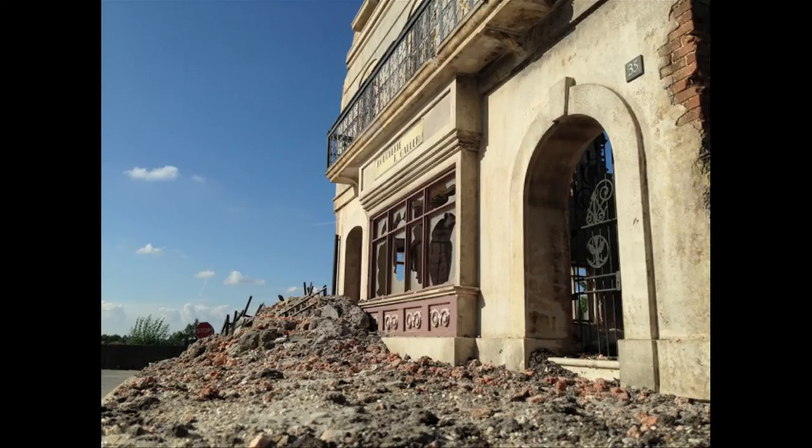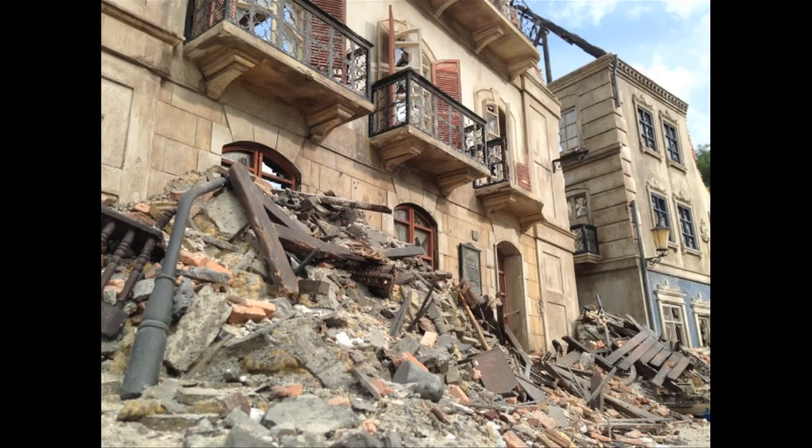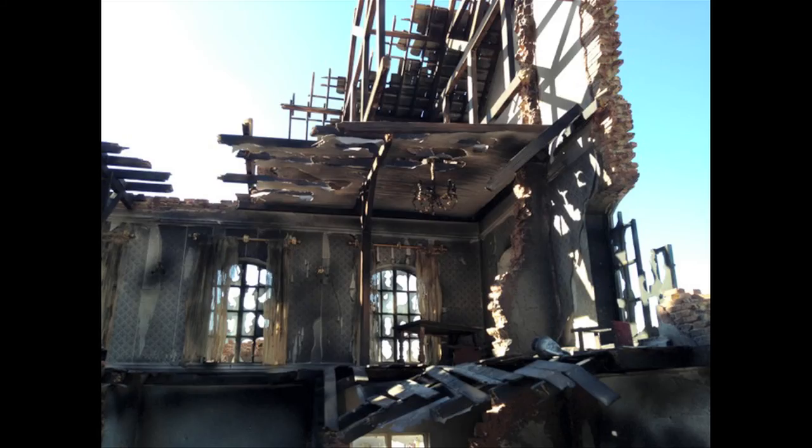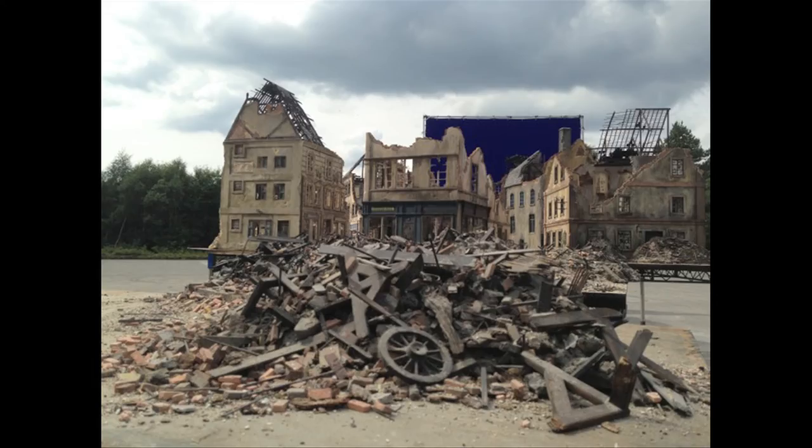This gives you some idea of the details in the models — the absolute wonderful work these guys do. The windows, the shutters — you really appreciate this when working with it, because you'd only see it for maybe a few seconds in the film. And again: debris, the view from inside a ruined building, damaged chairs and tables, more debris, and a ruined roof.